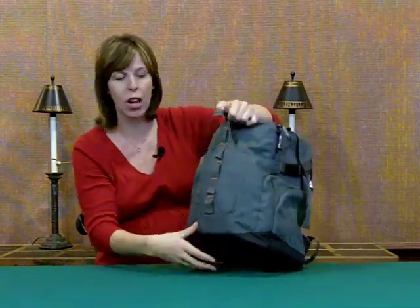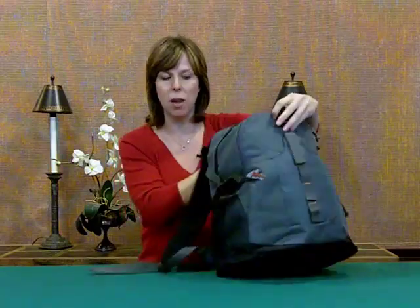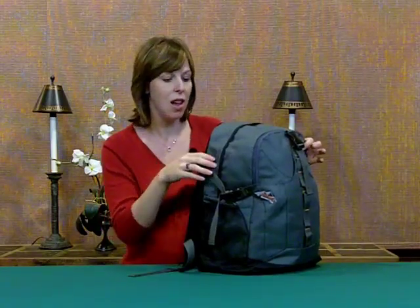It also has this little strip, one here in the front and one here in the back, that you could clip something on — maybe a water bottle, maybe your keys on a carabiner, something like that. It's also got a mesh side compartment where you could stick a water bottle or something like that.